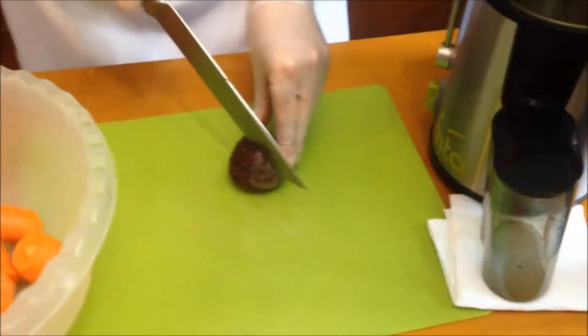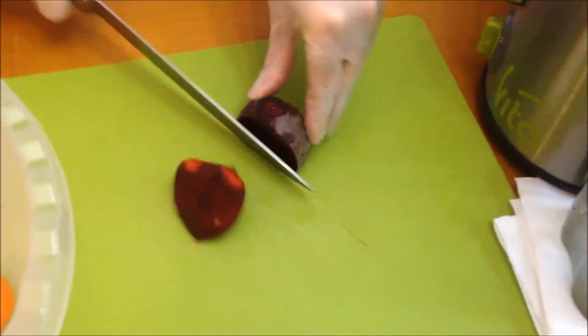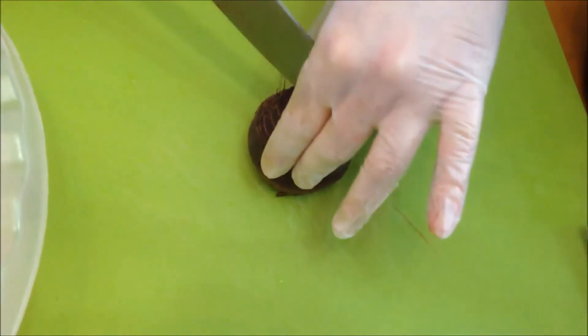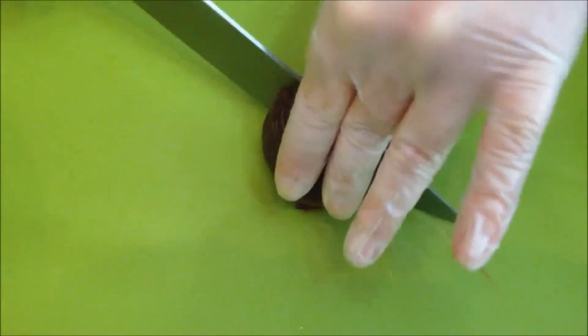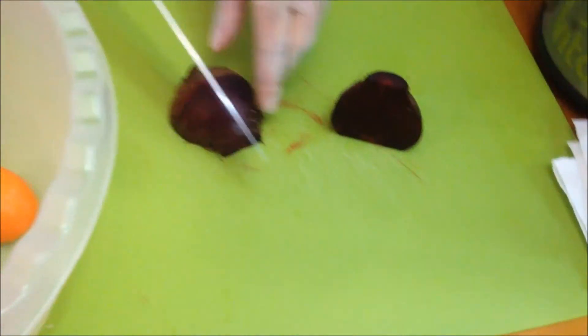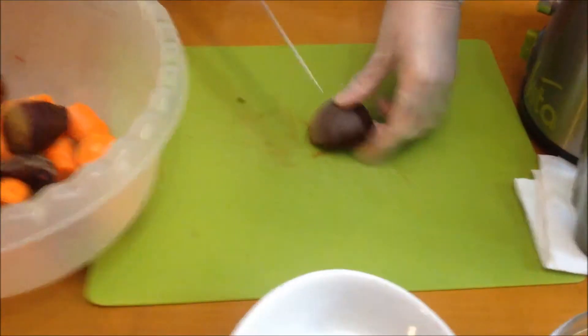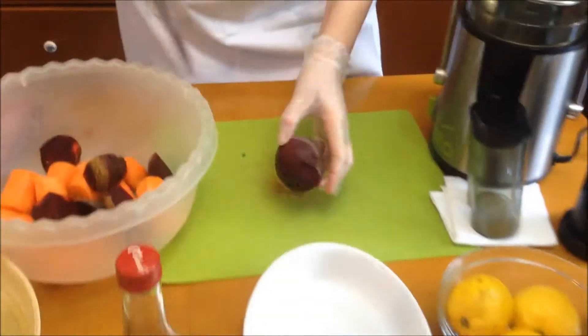Now we're starting with our beets. If you're thinking, why aren't we consuming the fiber — well, of course fiber is good, but this is juicing. This juice is going to go straight to your bloodstream. You won't be running to the bathroom the way you do with orange juice in the morning. This goes straight to your blood, sucks it all up, and it does wonders for your body. You have to have this at least once a week.